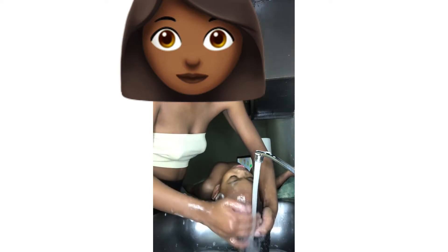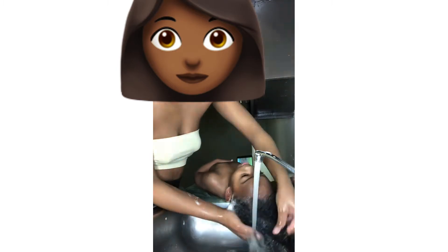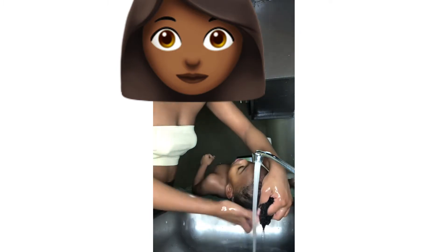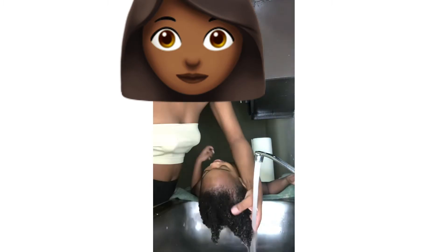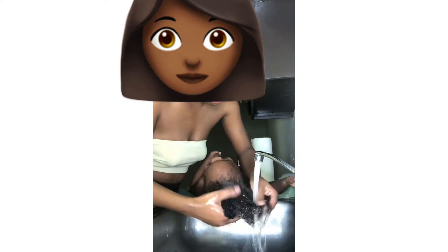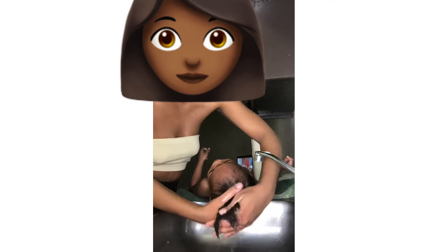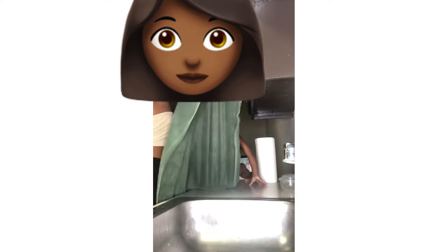Continue to rinse this stuff out. A lot of the time I detangle while washing, but I didn't this time because I wanted to show her actual hair pattern — how it looks once it's washed without being detangled. When washing, separate it to make sure you're getting it all out and there's no dandruff or dry skin on her scalp. Go ahead and take the towel and dry it off. This is her hair after it's washed — as you can see, it doesn't even look wet. Her hair looks so dry but it actually is wet; that's why I wanted to show how it looked without being detangled.